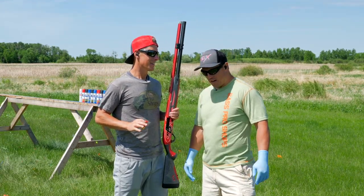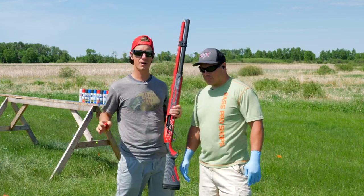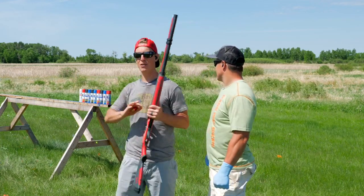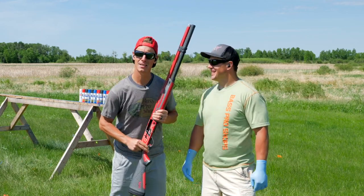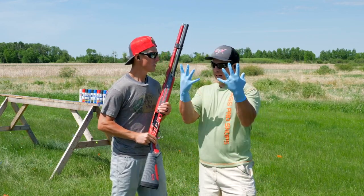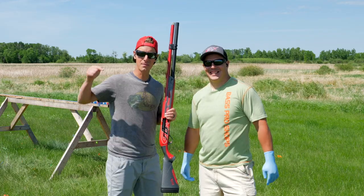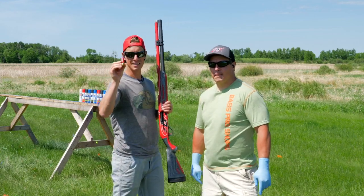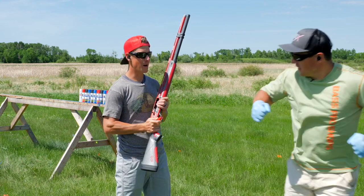We've done lots of shots like this — we've shot slugs through cans, but it's always different. The results can vary depending on what's in the can. If you look at the cans, they have paint all over them — that's because we just tried this experiment and realized our camera was not recording. That's why I have my plastic gloves on. Comment below how many cans of spray paint you think this slug will go through. Let's see — cameras are recording this time.